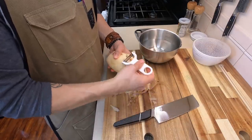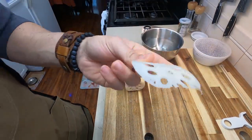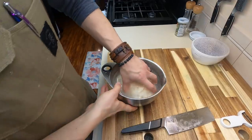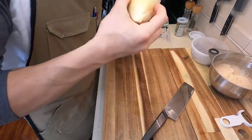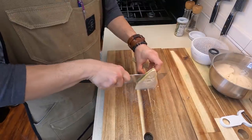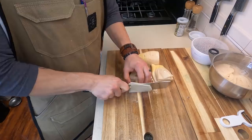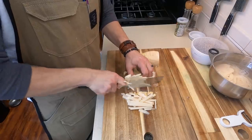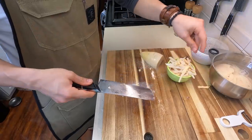He definitely used lotus root for this, which can be kind of hard to find, but I was able to find some locally. We're going to slice this pretty thin because you want these to cook properly in your rice cooker. I'm only going to be using about half of this lotus root, but you do want to make sure you soak these in water to remove some of that starch. We're also using a bamboo shoot — pre-cooked — which I found at a Japanese market. If you can't find this, you can find them in a can. We're only going to be using about half of this bamboo shoot, cut into matchstick or julienne-style sizes so that they cook properly in the rice steamer. Pop all this into a bowl and set that to the side.